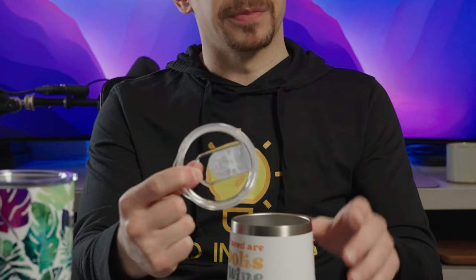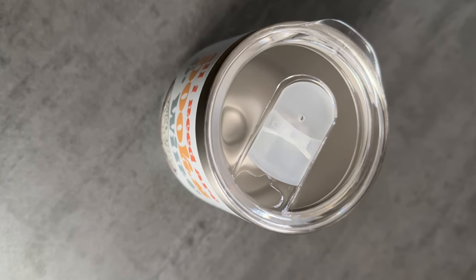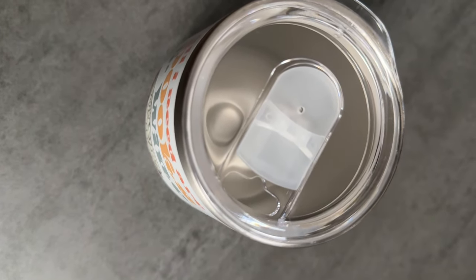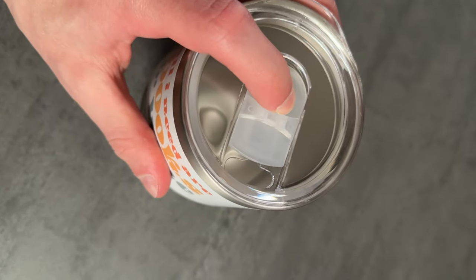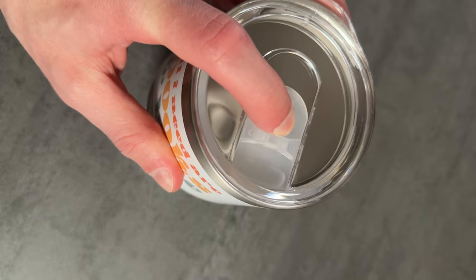The product feels very sturdy overall. I specifically picked this one from Print Provider Chill because of the lid. There are a couple others available on Printify that have the open style lid with no closure, but this one has the ability to close it by sliding a little cover.